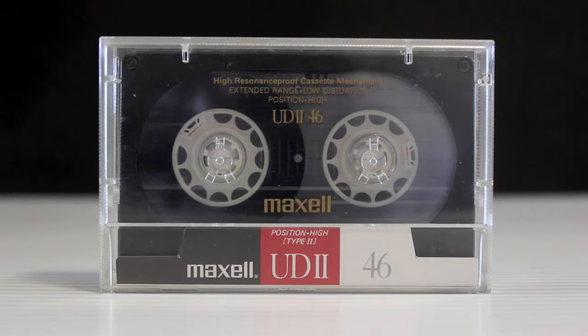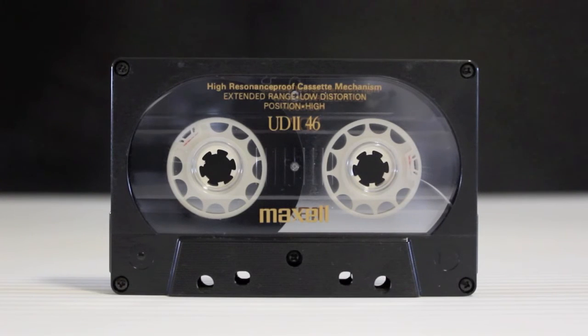This is a 46-minute tape from around 1988. This is one sexy looking cassette — oversized hubs. Fantastic.